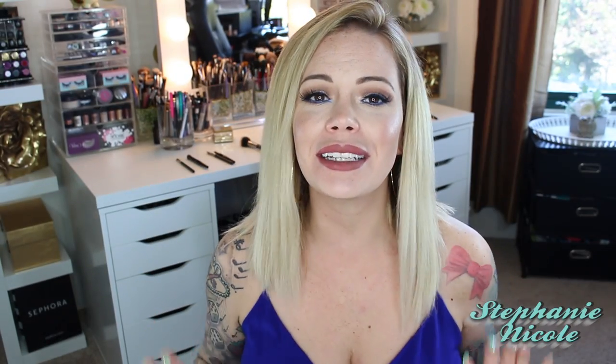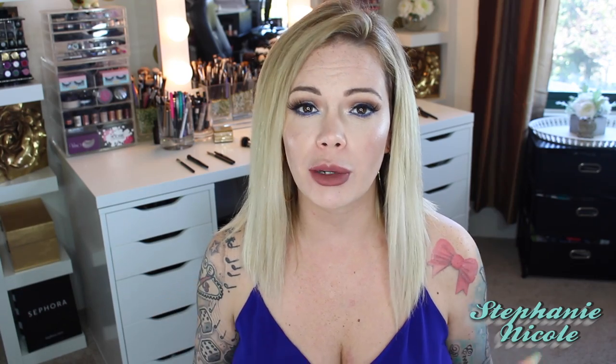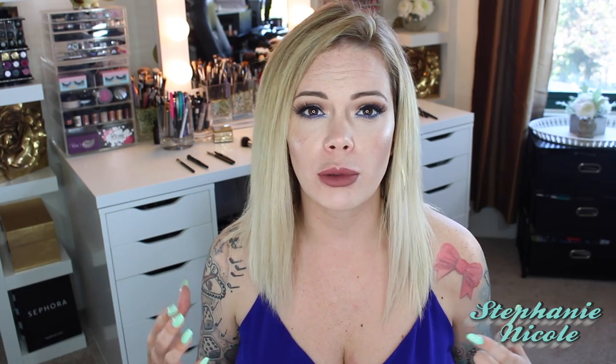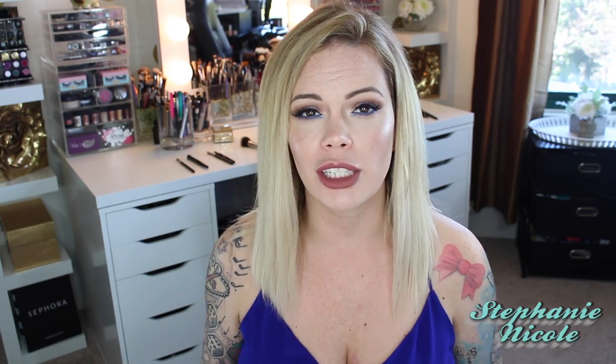Hey guys, welcome back. Today's video is going to be the requested video on makeup brushes. I'm going to title this like makeup brush university. I'm going to get into the nitty-gritty details of synthetic versus natural hair and also break down different types of natural hair and what they're best used for.